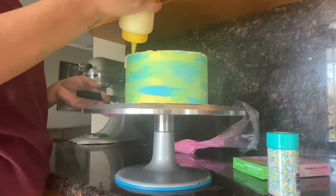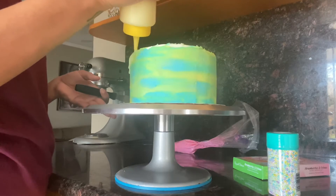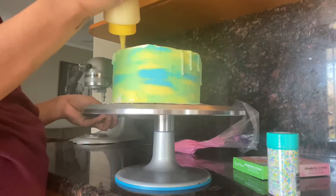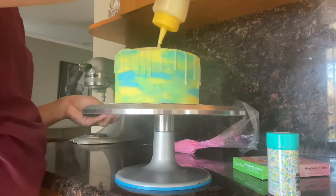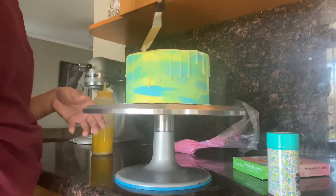You should wait a couple of minutes and make sure the white chocolate drip has cooled down a little, because when it's too hot it gets super runny and drips all the way to the bottom. Mine actually reached all the way to the bottom because I didn't wait for it to cool. Here I'm just spreading it with the offset spatula.